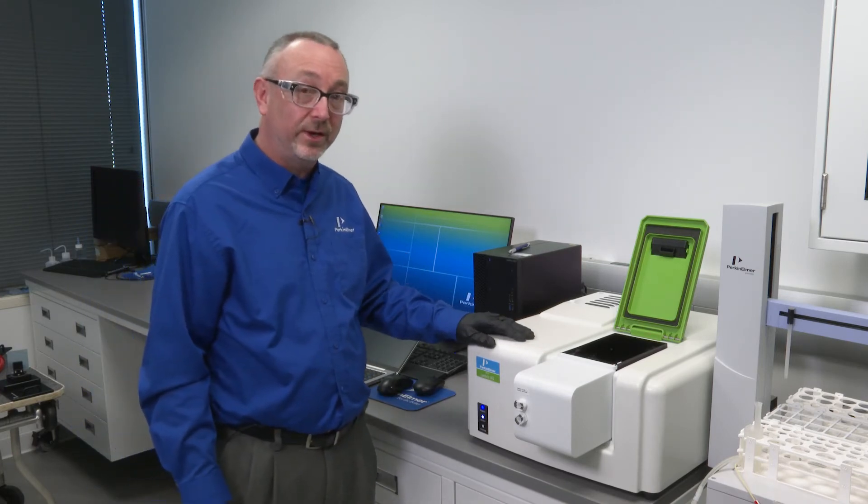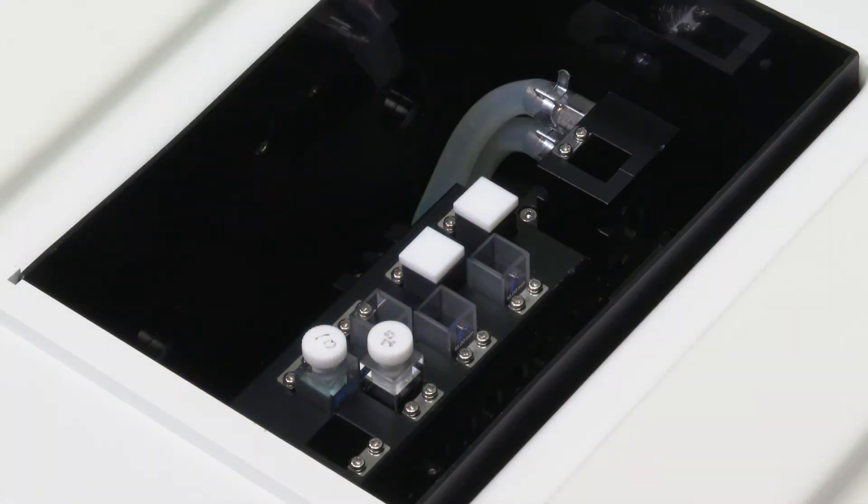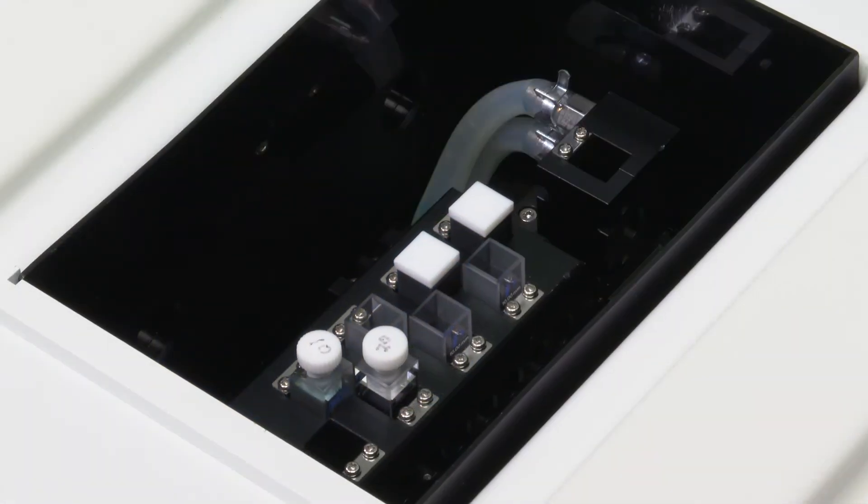Once that's done, I can collect a correction file, typically in position one. Once that's done, I can then press start and let the process take over.